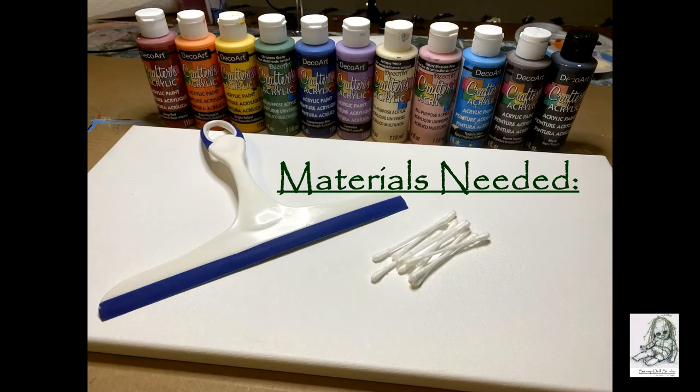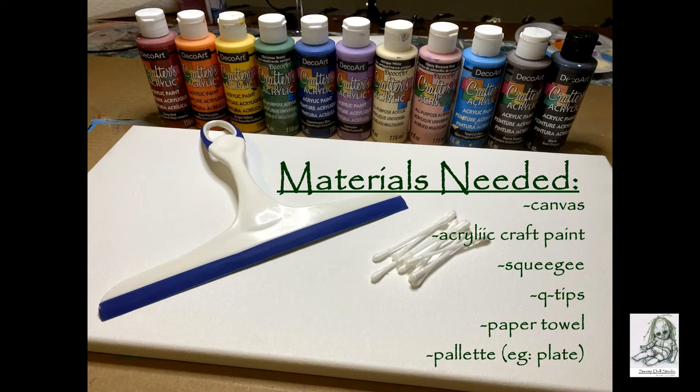The materials you're going to need are a canvas — mine is an oblong rectangle shape but you can use any size and shape that you like. You're going to need all the colors of the pride flag in acrylic craft paint, a squeegee, some Q-tips, paper towel, and some sort of a palette. I'm just going to use a paper plate — you just need a surface to squeeze some paint out on.